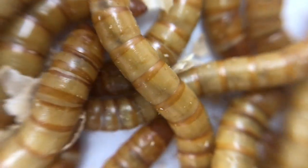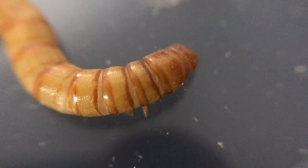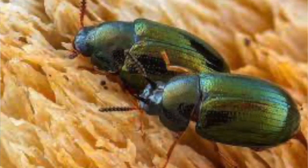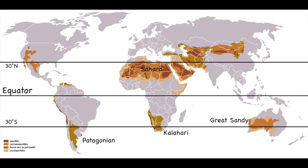Mealworms aren't worms as the name might suggest — they are the larvae of darkling beetles. Darkling beetles are scavengers occupying forest and desert biomes. Most species are nocturnal, and this is how they get their name.